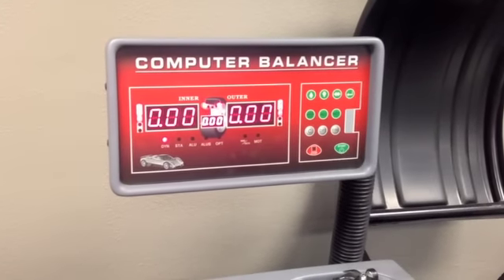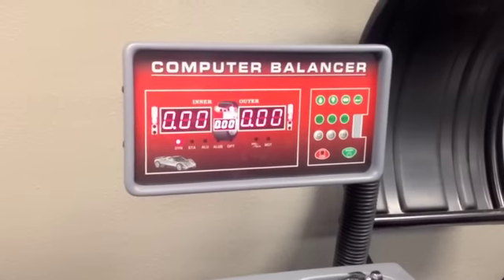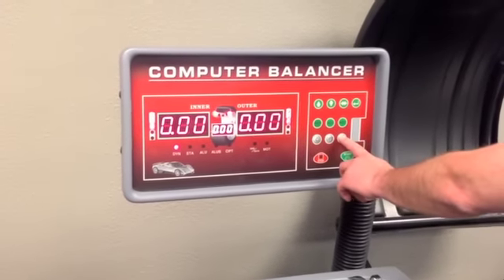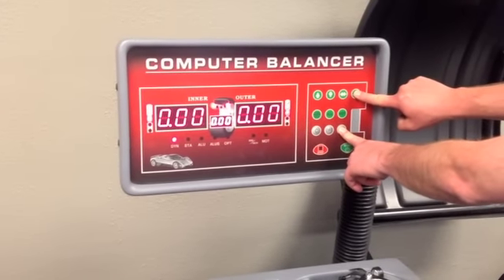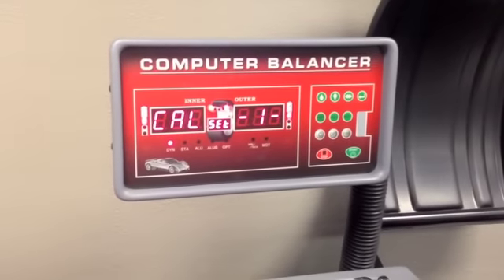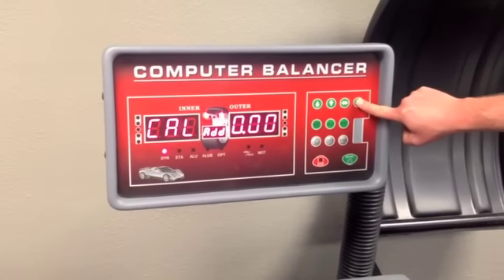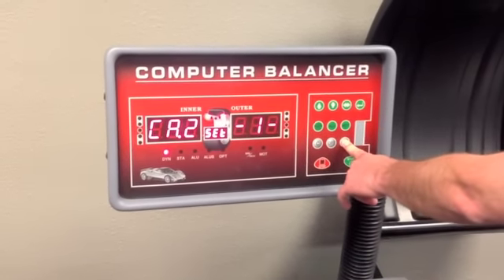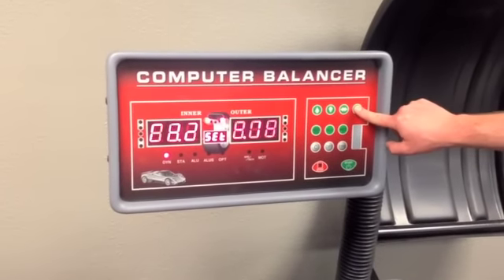Press the stop button to exit wheel parameter input. To enter calibration mode: press and hold the find button, then press and hold the enter button, release the find button, then release the enter button. Next, press and hold the enter button, then press and hold the find button, release the enter button, then release the find button. Finally, press the enter button one time.